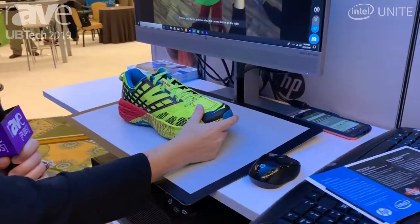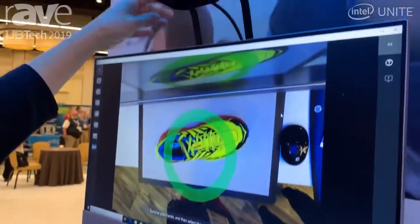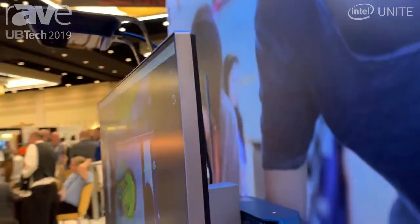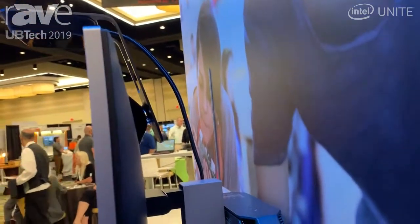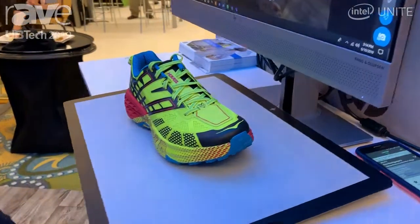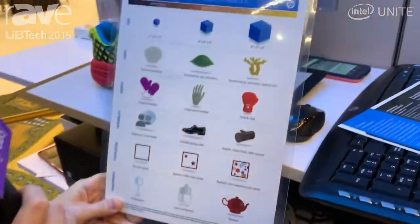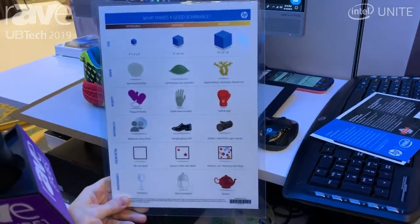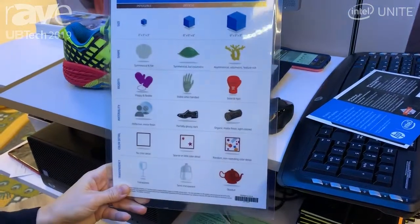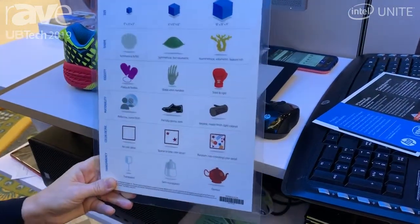What this camera does is you're able to mount it right here to the back of any monitor, as long as it has the correct power port USB-C. This sheet shows that if you have a 9x9x9 cube or any of these items in this row, those are easy things to scan with the HP Z3D camera. The smaller you get, the more difficult it'll get.